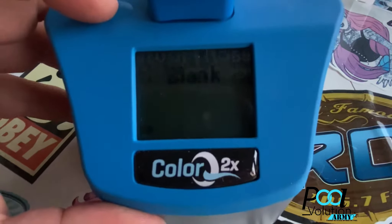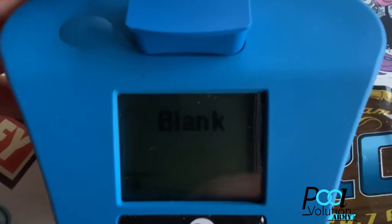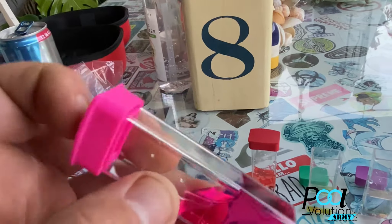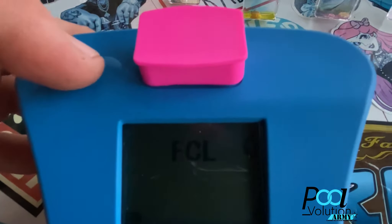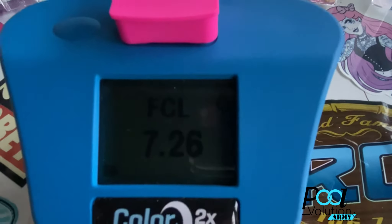Once you turn it on, hold the button down for a second or two and it'll say 'blank.' Insert the blank vial, hit the button, and it does a calibration of the blank vial. Once that's done, it moves right on to free chlorine. Take the free chlorine vial, invert it three times, stick it in the photometer, hit the button, and it will give you a free chlorine reading.